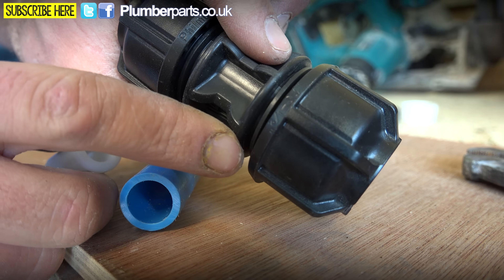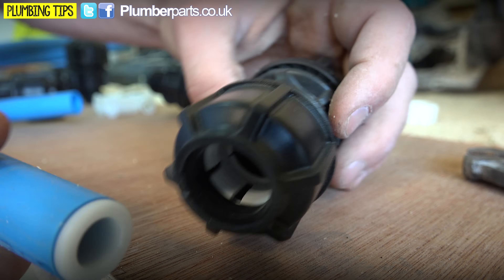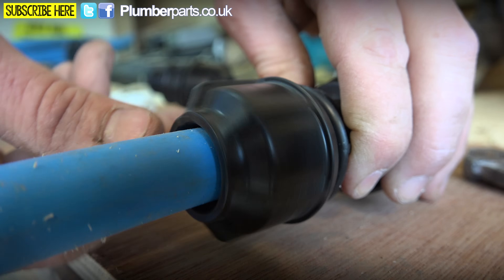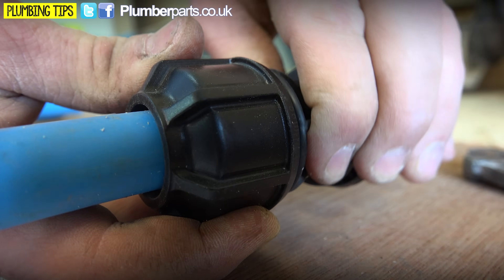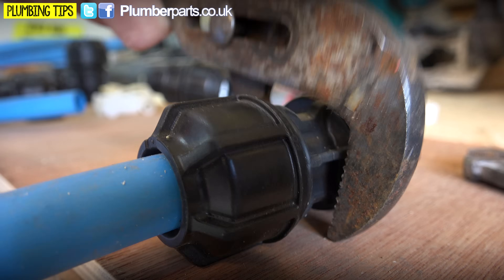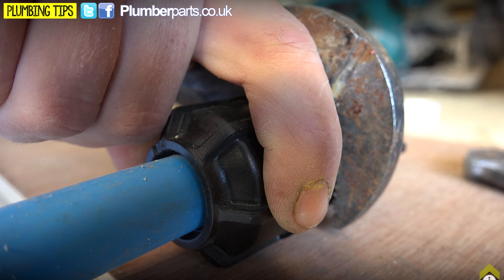The way to do it is to make sure you can see a couple of threads on here — they're completely undone. Get yourself your pipe, pop your insert in it just like that, and then you'll be able to push this right in here. That'll feel a little bit wibbly-wobbly, a little bit loose. Now just tighten this up. You can almost tighten these fittings by hand and they'll create a pretty good seal. But really, grab yourself a nice set of grips, grab the fitting itself, then get another set of grips on the nut and tighten that up as you would a normal compression fitting.